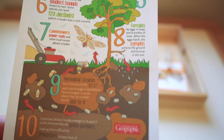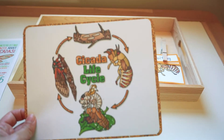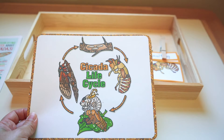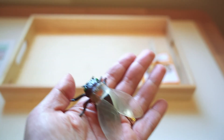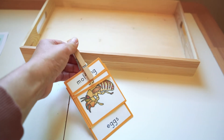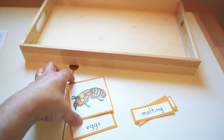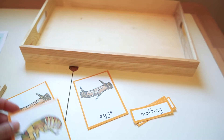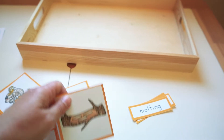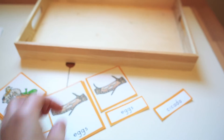For our first tray in this unit, we talked about cicadas because they fly in the air. We just had hit our 17-year cicada cycle out here in the Mid-Atlantic, so we had so many cicada shells and were exploring cicadas. This cicada figure is from a minifigure set - I'll link all of this in the free printables in the description box below. We found a life cycle of a cicada three-part card series that we printed out and used.